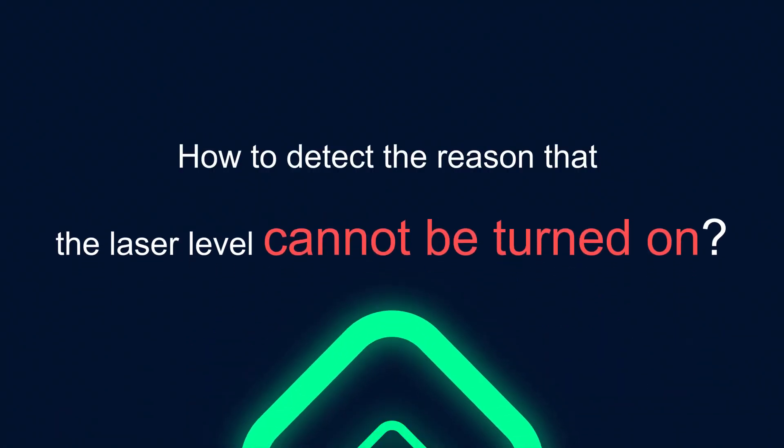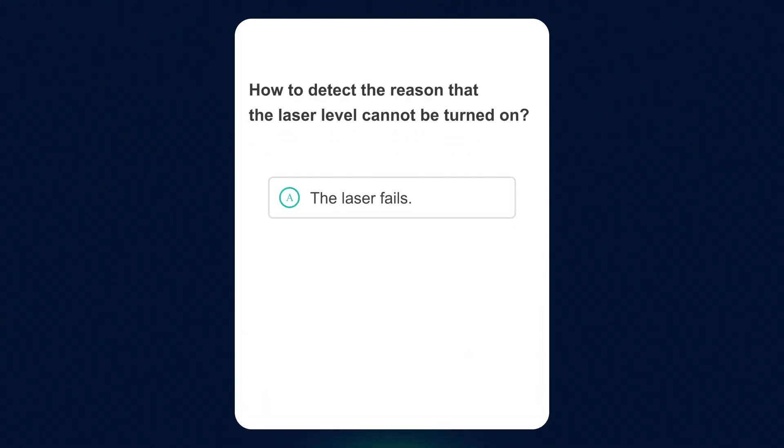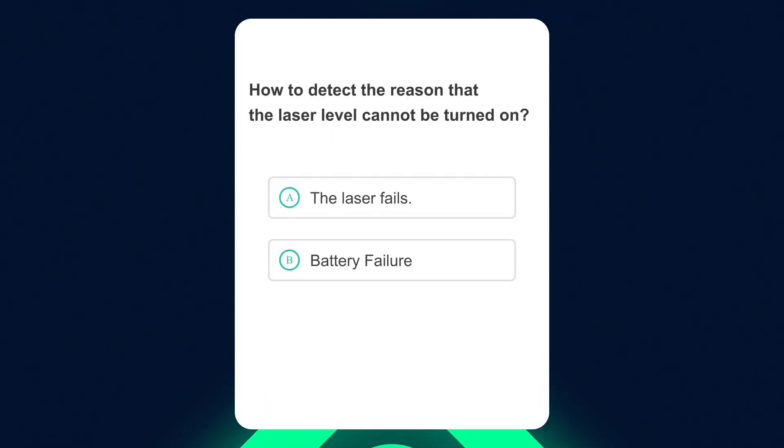How to deal with the problem that the laser level cannot be used normally? How to detect the reason why the laser level cannot be turned on? This applies to CUPER S-Series and P-Series only. There are three possible causes: the laser fails, battery failure, or poor contact between the laser and battery.